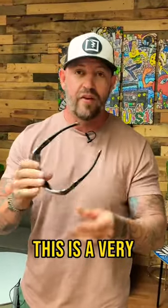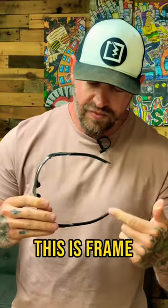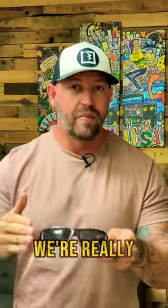Today a customer sent in an Oakley C6. I'm super pumped about this. This is a very rare frame. The lenses are really messed up in this frame. This is frame number 391 out of 1500. They only made 1500 of these and you can't get lenses anywhere for these. So we're really pumped.